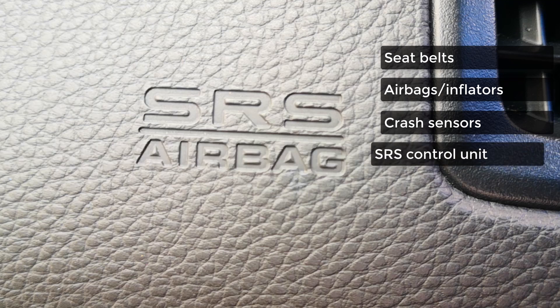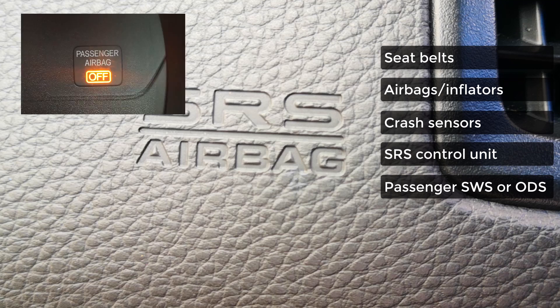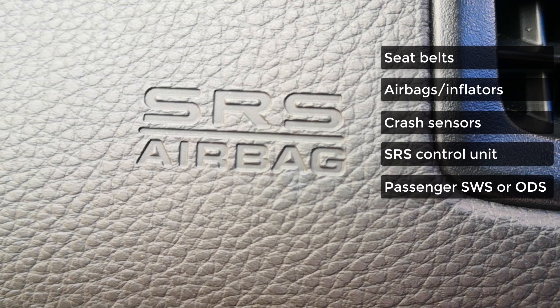You also have the SRS control unit that controls the whole system. Also often neglected is the passenger seat weight sensor, or SWS — also called the occupant detection system. Its function is to detect whether there's someone in the passenger seat, and it also varies the force of airbag deployment based on the weight of the occupant and the position of the seat. All of these components are linked together by a wiring harness, and any break in any of these components will cause the airbag light to come on.